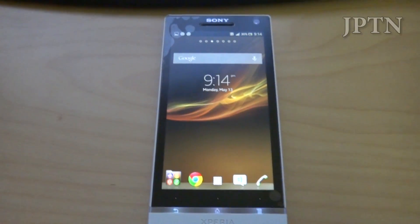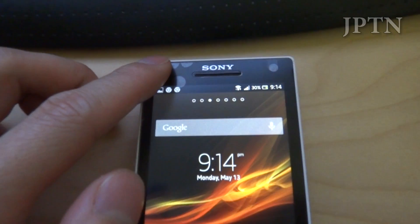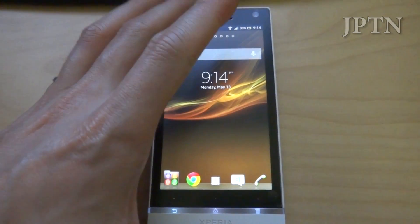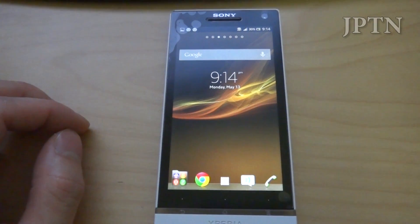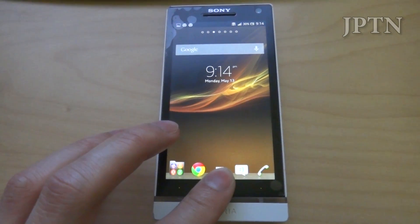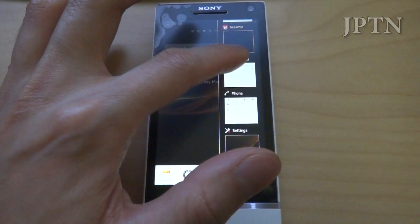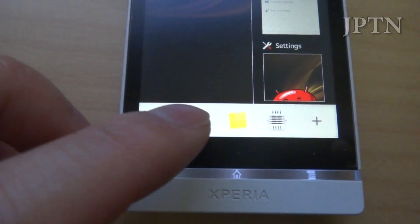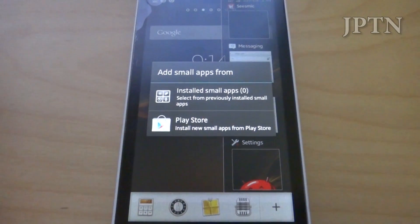Everything is nice and smooth. I haven't run into any major bugs. The one thing I've noticed is every once in a while the notification light will turn on and stay on, so that's obviously a bug and hopefully they fix it in the next couple of weeks. If you hold down the home button you've got your app switcher as well as all your small apps — calculator, stopwatch, notes, and recorder — as well as downloading new small apps.